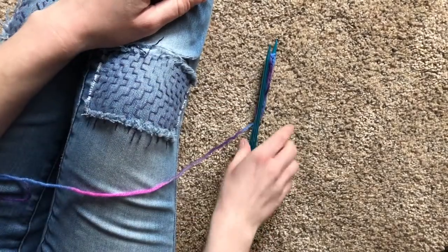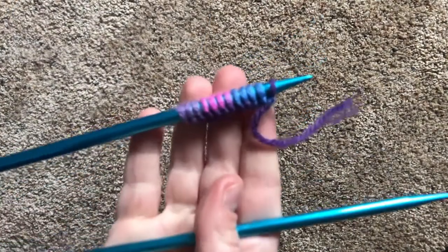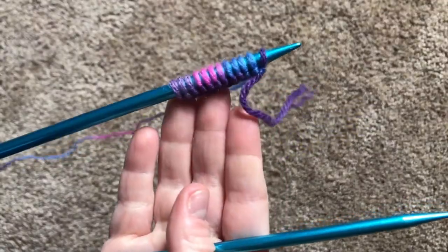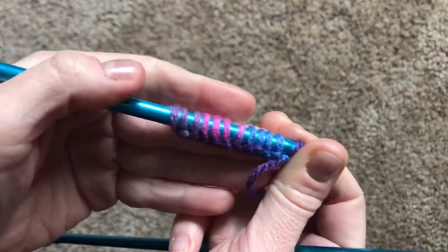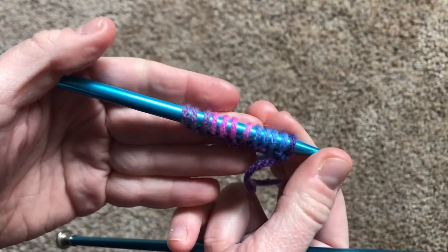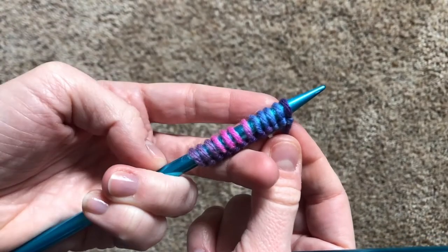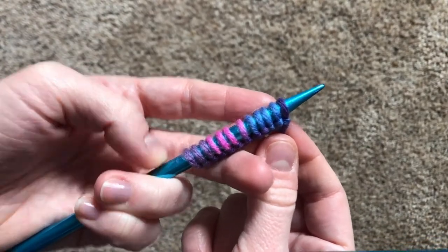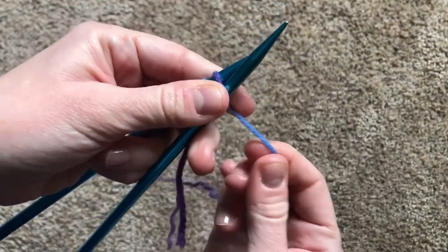Let's try it out for ourselves. Here we have our two needles with our stitches that we've cast on. You can cast on as many stitches as you like. For practice, I always recommend casting on as many stitches as years old you are. This first row, we're going to knit all the stitches. Let's go in through the front door and start knitting.